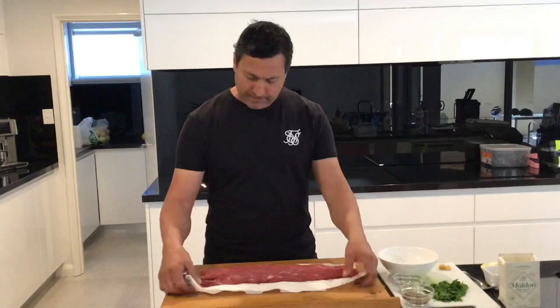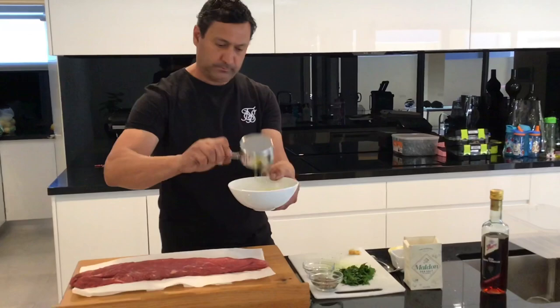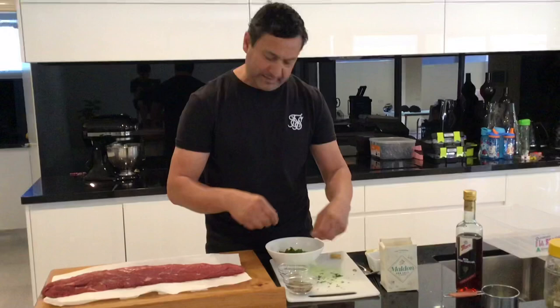I'll quickly show you — a few people also asked me what chimichurri mix I do. It's a really simple one. A cup of oil. I'm doing a little bit extra because I'm going to marinate and keep half for the end. A good handful of chopped parsley — a lot of people do this in the blender, but I do all roughly chopped.